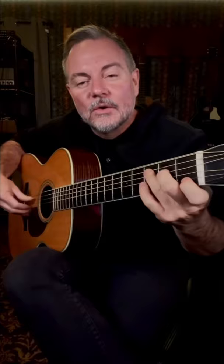Play it with different chords, like C, G over B, A minor 7.